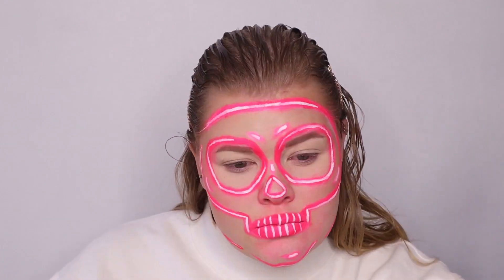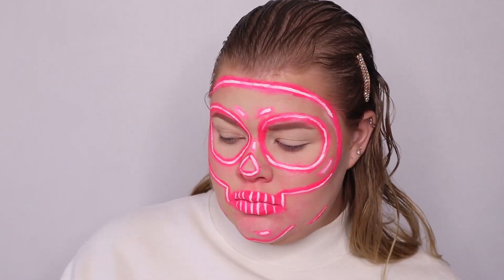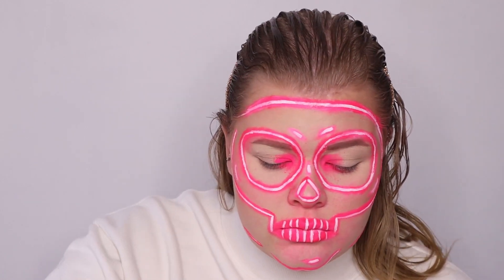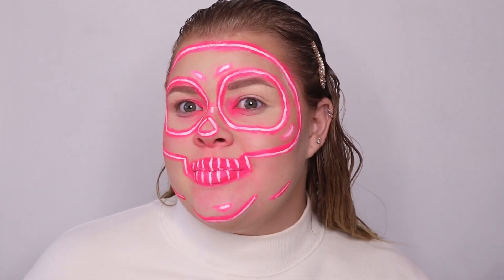It is looking so cool — I'm an LED sign! Now that we're done with all the lining, I'm just going to pop on my lashes off camera and then I'll be right back with the grand reveal.